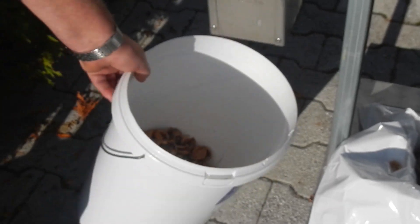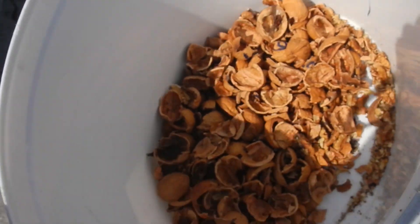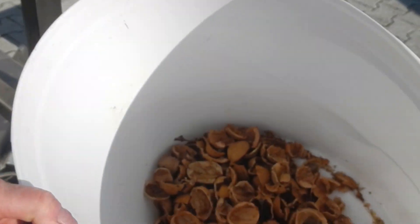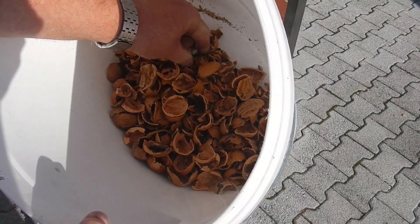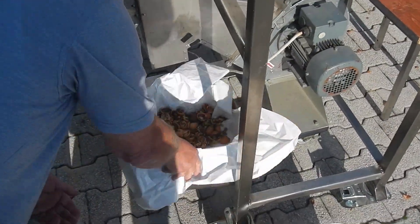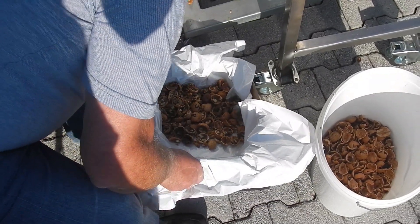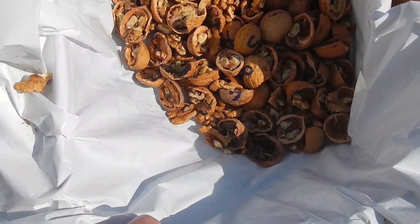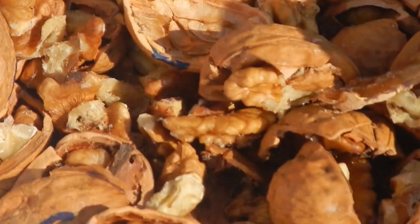The result is as follows. Here and there a piece of kernel may remain among the shells — this one for example; it is very dry and light. This is how it looks. And here we have marked nuts in order to calibrate the machine.